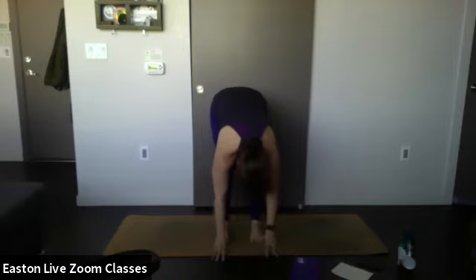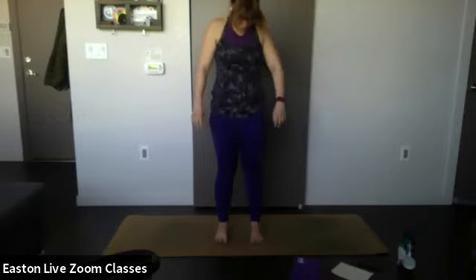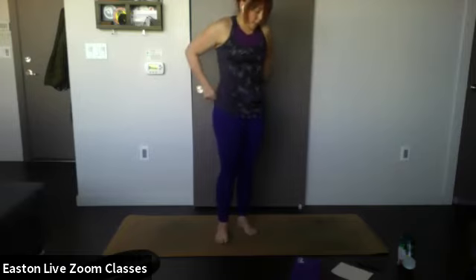Start to roll up vertebrae by vertebrae, coming to a standing position — shoulders and head come last. All right, let's practice a little bit of balance.